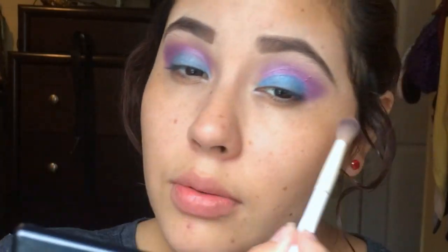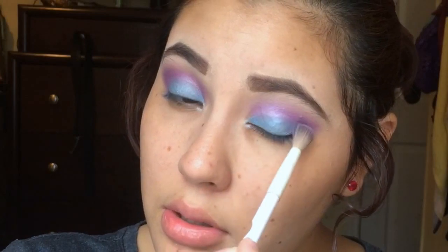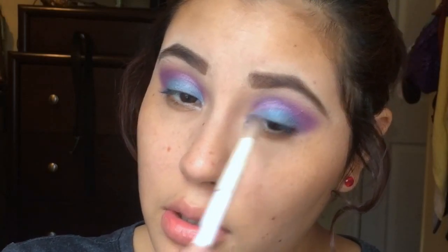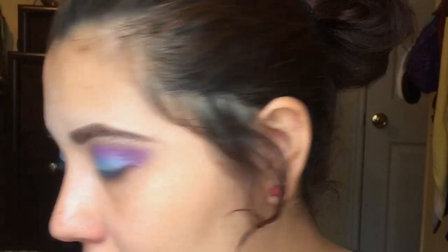Now I'm gonna take my blending brush again and just blend out the crease so the colors don't look too harsh.